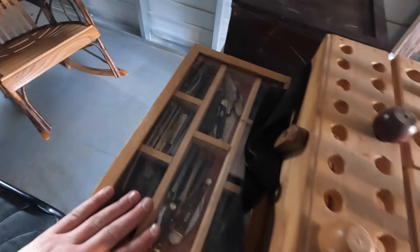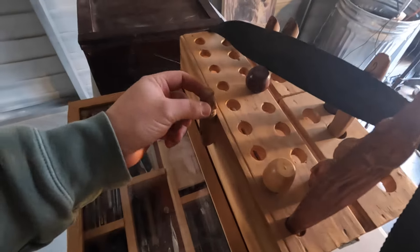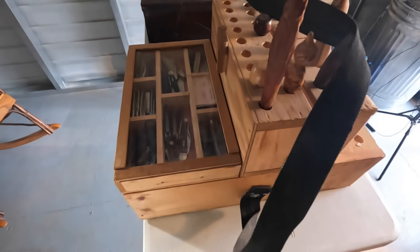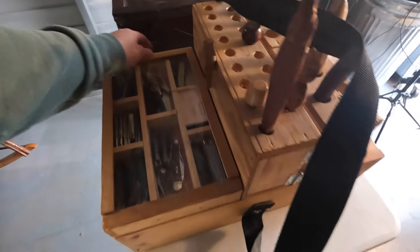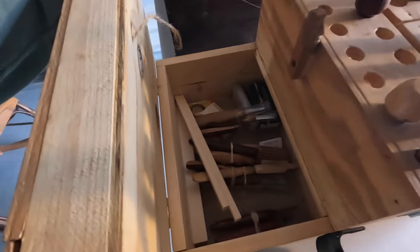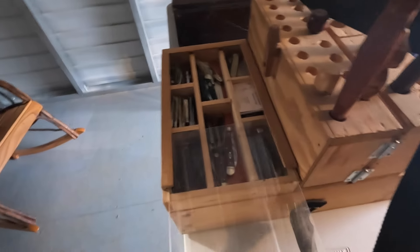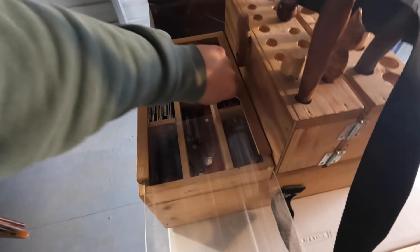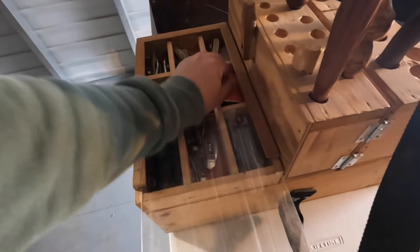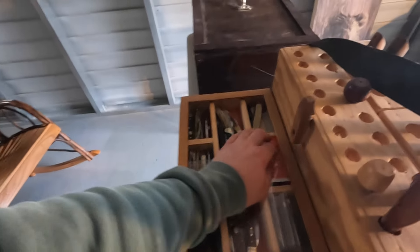Those who know me know I love my pocket knives, so I have a pocket knife case built right into it. My wife's grandfather actually built this for me — it's a very special box. Calvin, if you're watching, I greatly appreciate you, man. And in here there are some more tools, wood case pocket knives of course — can never have too many knives, right? That section slides out, and there are some more knives in there. That's basically it for this box.